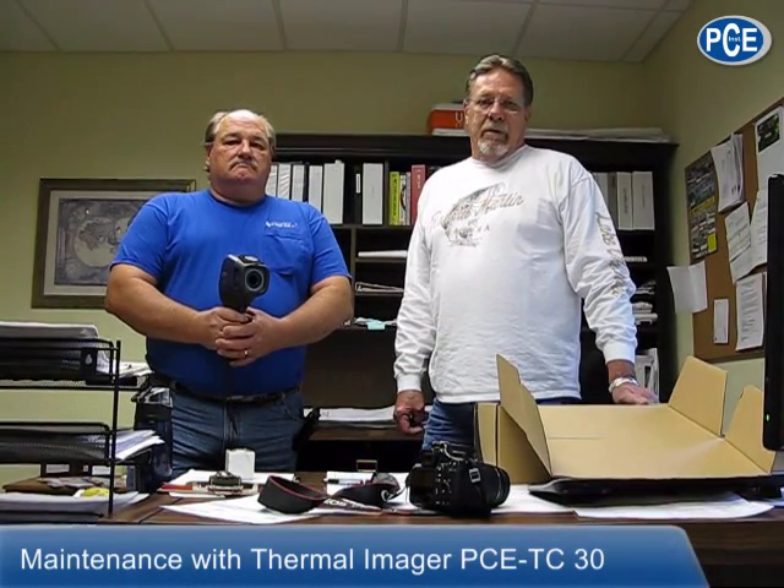I'm Tom Cuno with RF Company Electric. Today we're going to do thermal imaging on a condominium — all the electrical switch gear. Mike is going to go out and do it, and we're going to try to see if we pick up any hot spots or any trouble spots or indicators that show there could be a problem.